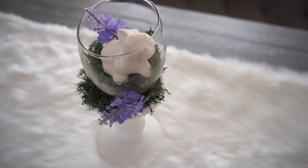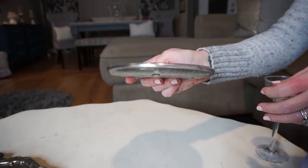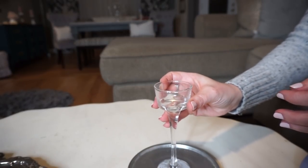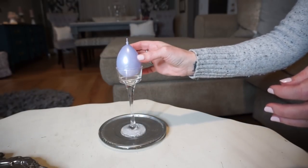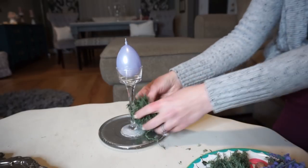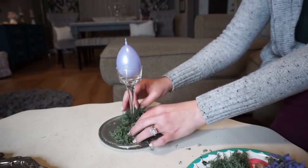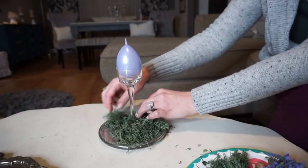For the first DIY, I took this candle plate from Dollar Tree and a candlestick. The candle plate was already spray-painted because I used it for a different project. I also used an egg candle from Dollar Tree and some reindeer moss — pretty much everything was from Dollar Tree.